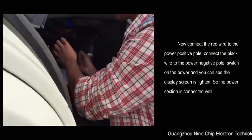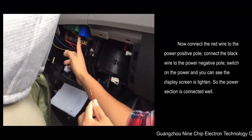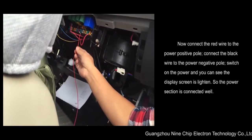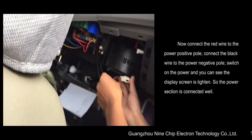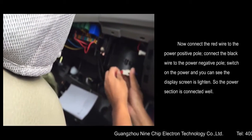First of all, connect the red wire to the power positive pole. Connect the black wire to the power negative pole. Switch on the power and you can see the display screen is lit up, so the power section is connected well.